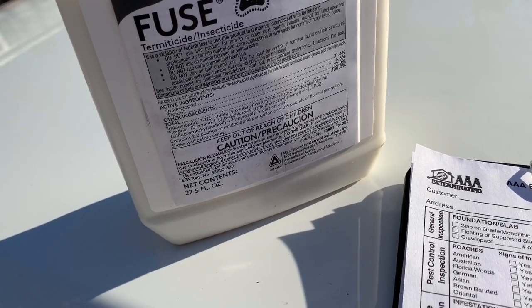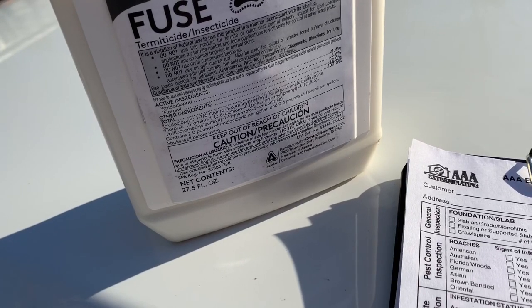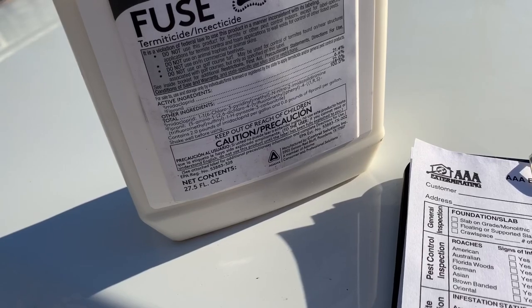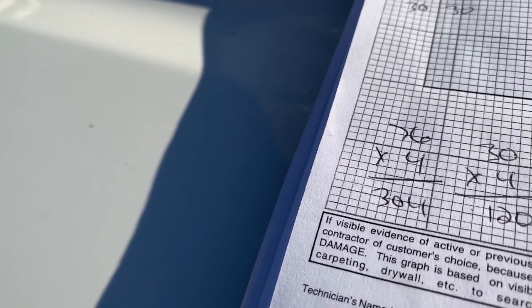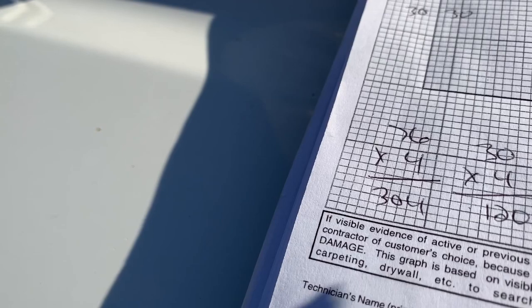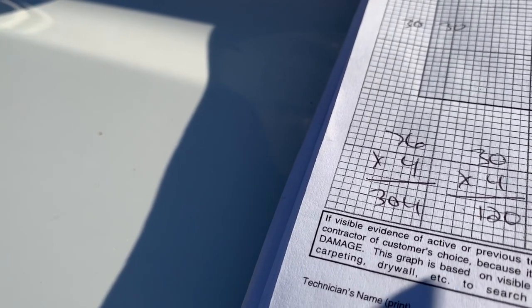We can deliver it at a little bit cheaper price. When we're involved in real estate transactions, you really got to keep the price down to an acceptable level. Pricing it for Termidor would take the price a little bit too high and a lot of people are not going to pay that. I would rather do a full treatment with a product like Fuse than to only be able to do a spot treatment with something like Termidor. That's why we go with this on a lot of these real estate transactions.